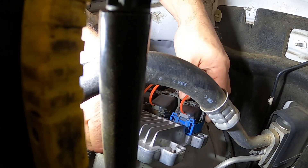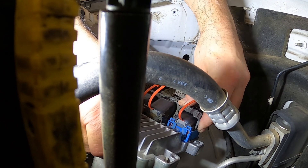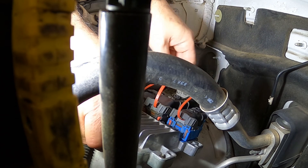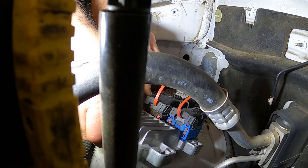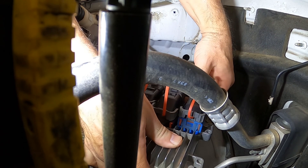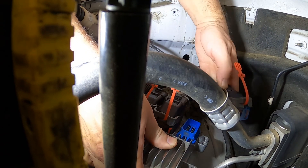These right here — they got like little flaps. You'll push them up, push them all the way up — they gotta be all the way up — and then you can pull straight out.